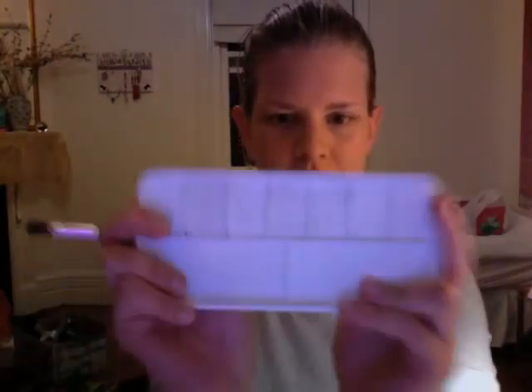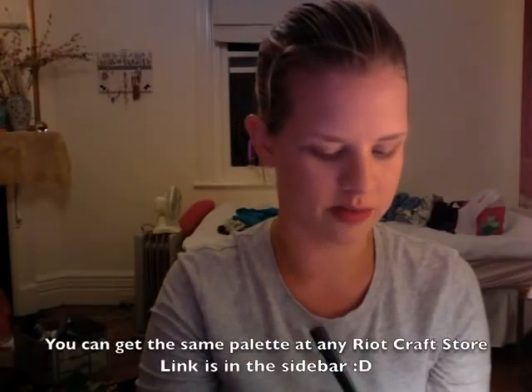Now we're going to use Prestige Skin Loving Minerals Eyeshadow in Earth. I'm just going to take a little bit of this and use my new ingenious mixing palette. This is actually a paint palette but I got it at a craft store and it is absolutely awesome.